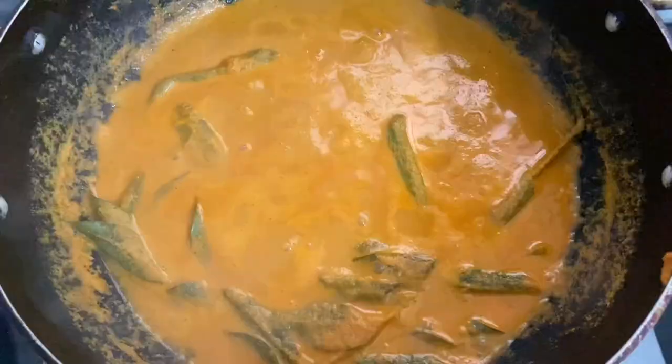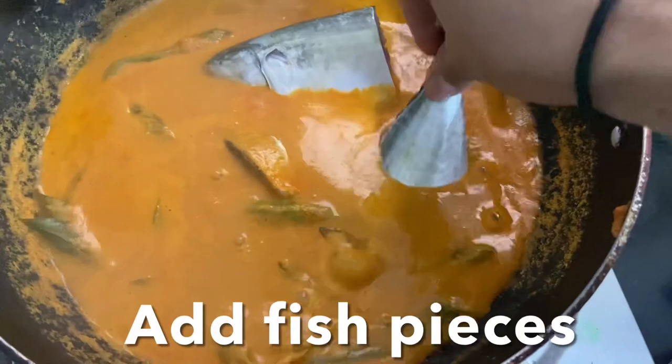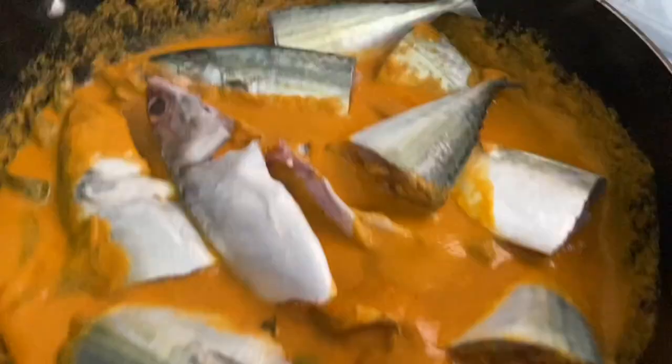Now add the fish pieces. Make sure the fish is covered with the gravy and let it cook for five more minutes on a very low flame. After five minutes, turn off the flame.